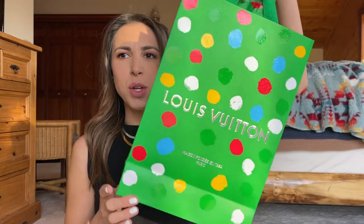I have a little unboxing to do — it's the Yayoi Kusama collaboration with Louis Vuitton. This is the second time they've collaborated with her. She's a Japanese artist known for her repeating patterns in her art. You can read about her online; I just know a little bit.